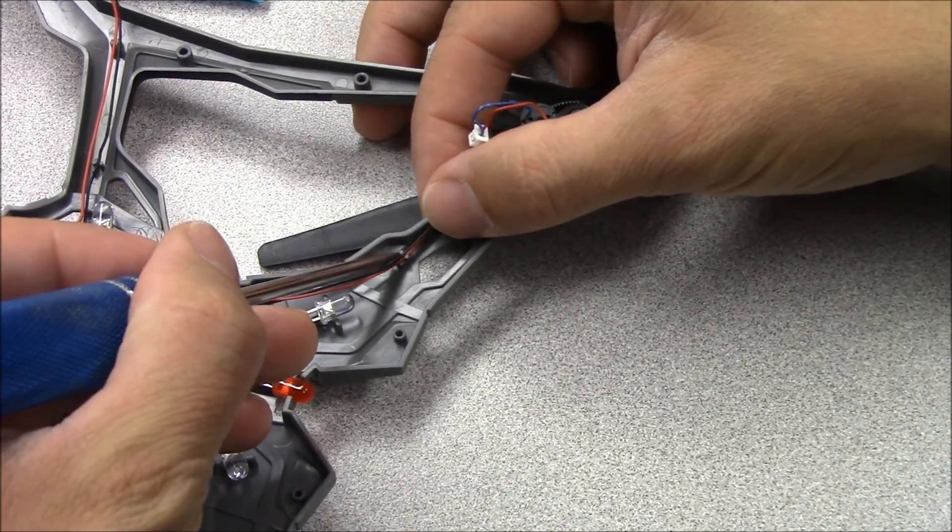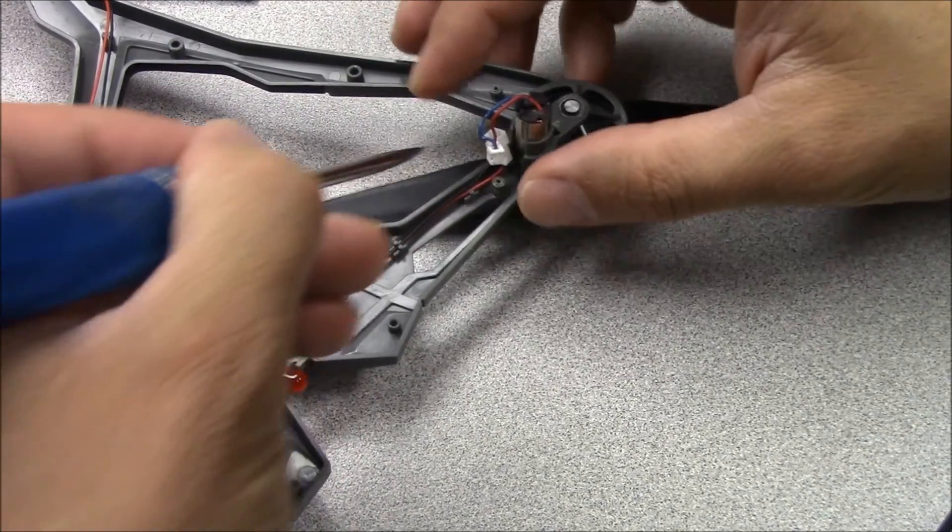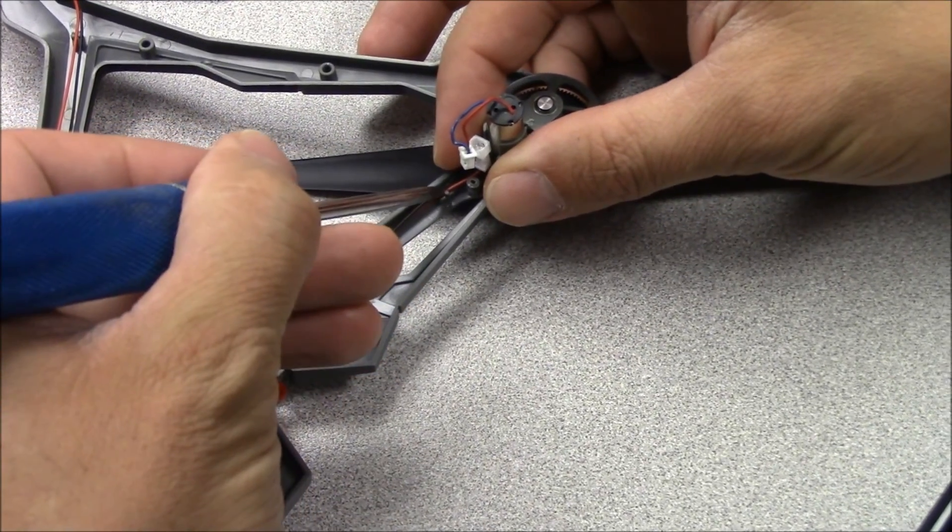Use a flat head screwdriver to carefully press the motor wires in between the guide posts. Do this for all four sets of motor wires.